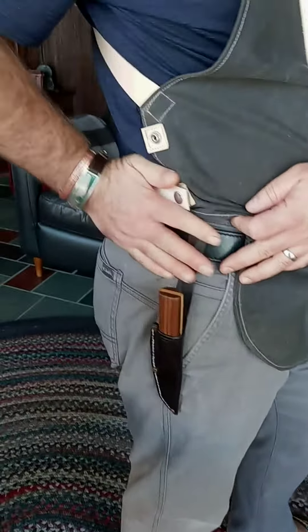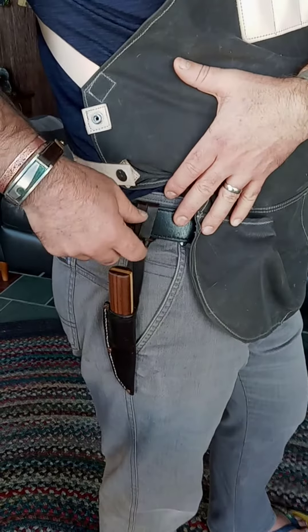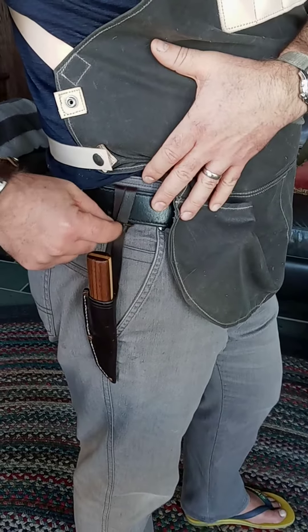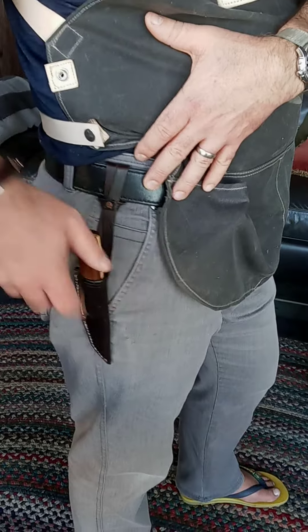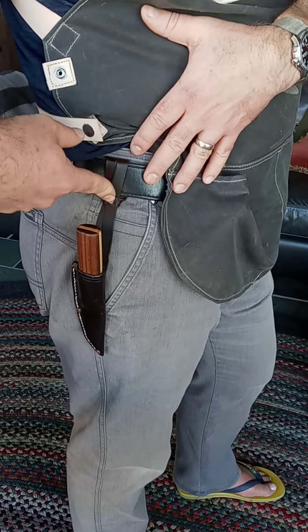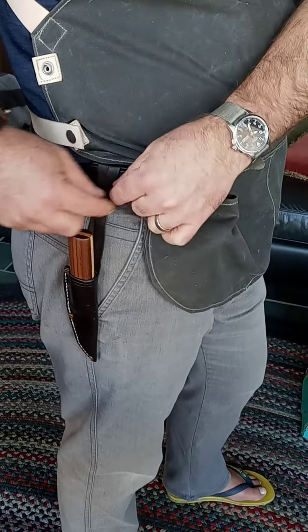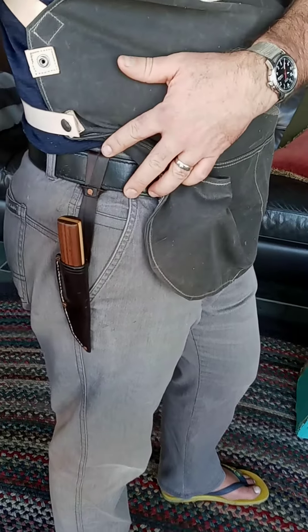If you have a knife sheath with holes in the strap, those holes are made so that you can adjust the length of where this knife sits on your belt. If you want to adjust it shorter or longer, you just sit higher or further down on your belt, then you just untie the tie, reposition the straps in the holes, and then put the tie back through and tie it up.